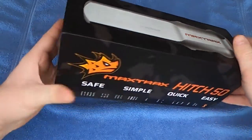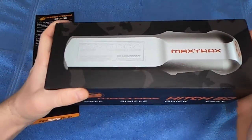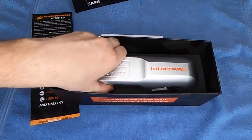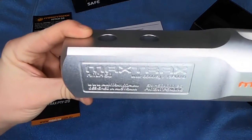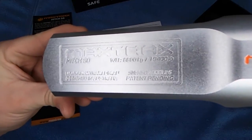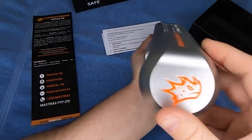It's like I'm opening an iPhone or something, geez. Wow, that is cool. Working load limit of 19,400 pounds — 8,800 kilograms. Man, that thing is solid.